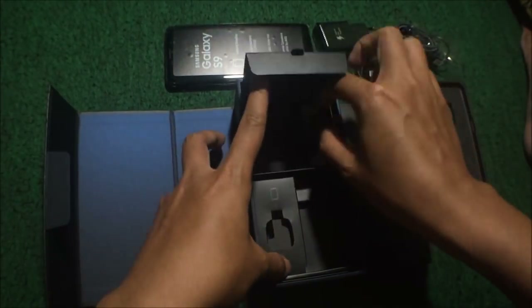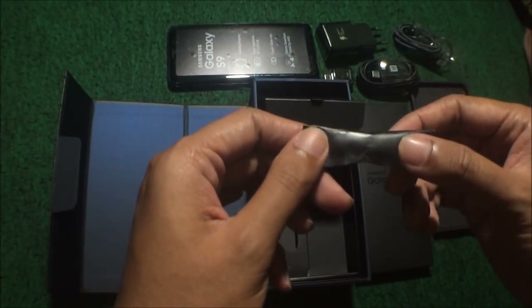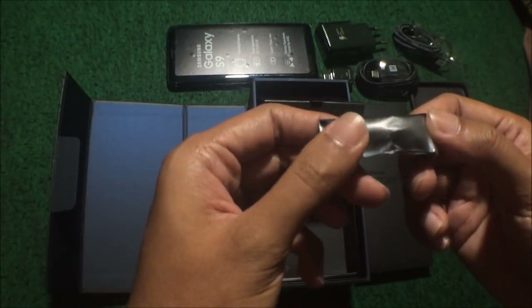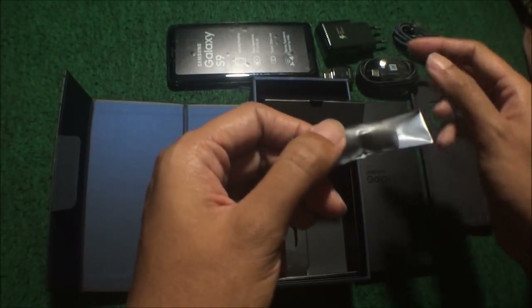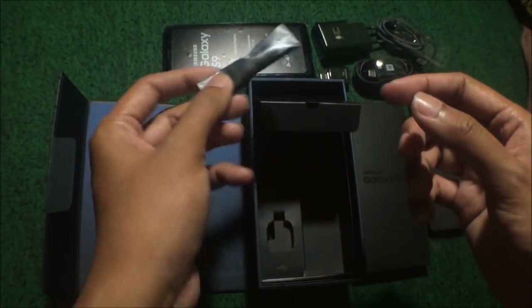Ada juga bola-bola karet. Namanya earplug, atau semacam itulah, sebagai pengganti yang sudah terpasang. Ada size-nya macam-macam, mungkin kecil, yang sudah terkosong, ada yang sudah juga, menyesuaikan sama telinga yang masing-masing.